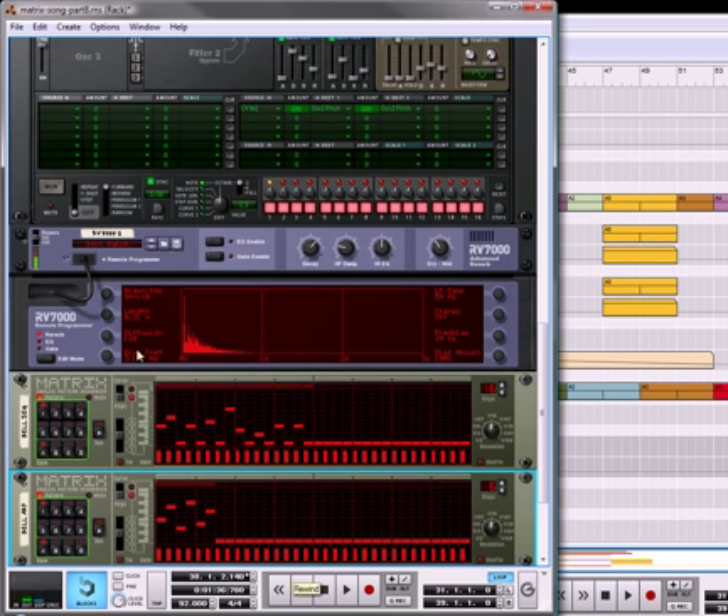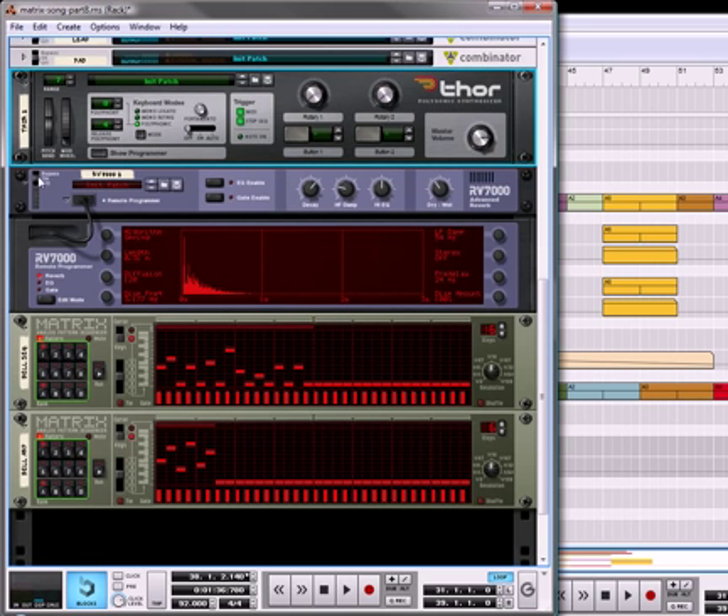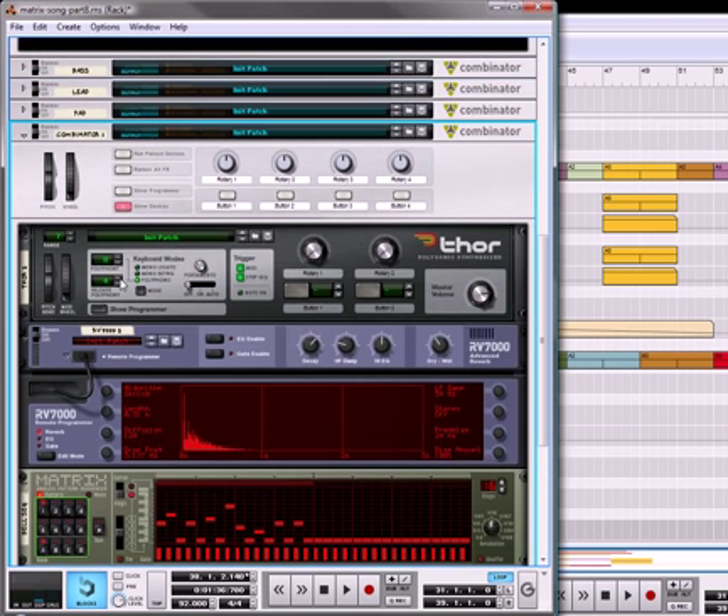Okay, that sounds pretty good, so I'm going to stop that and close up Thor. Going to select all the devices that make up the bell layer, right click, and combine them.